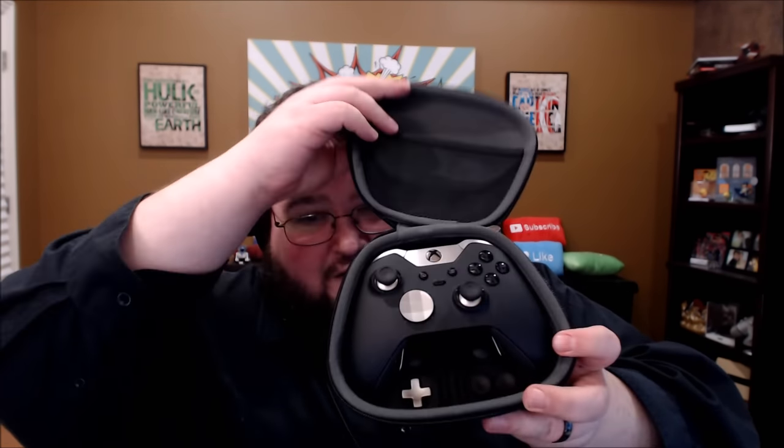Well, I guess this is a carrying case, so I guess that's the point. There it is. The first thing I'm going to talk about is the price of this thing — this is $150 worth of controller, and that makes it three times as expensive as any other controller you can get. Even the Steam Controller is only $50. So what a price tag on this monstrosity.